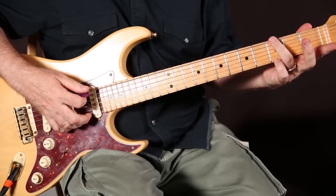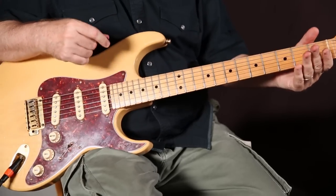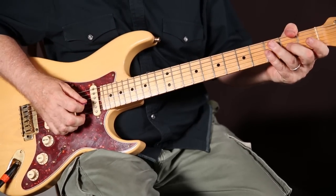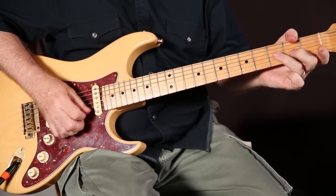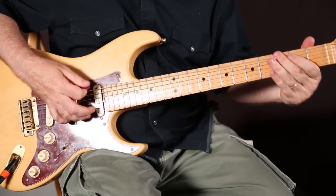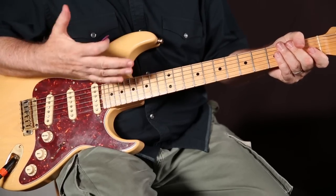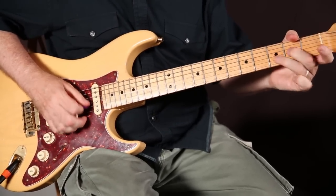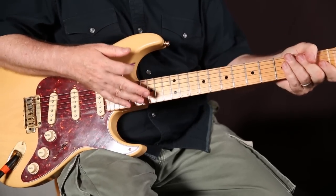Finally we finish out with the third string pulling down from the G note on the third fret. The idea is to connect all this in a smooth way. I'm going to do it at medium speed, and it's designed to be an even phrase so it ends on a downbeat. I'll do it fast, then really slow, and then we'll move on.